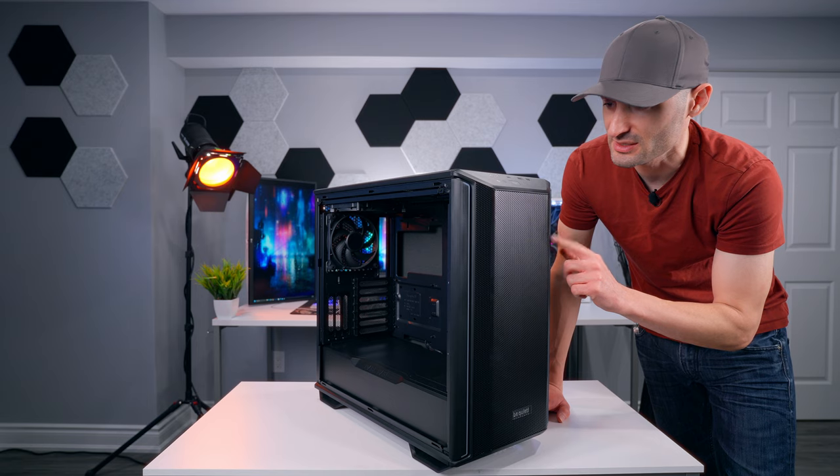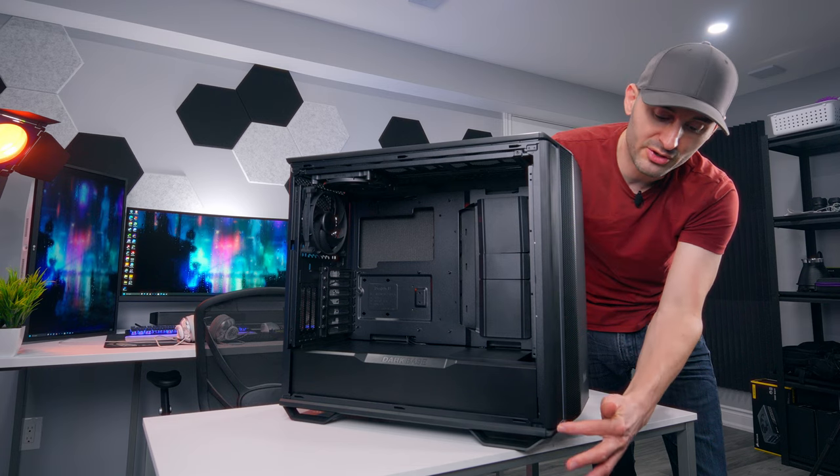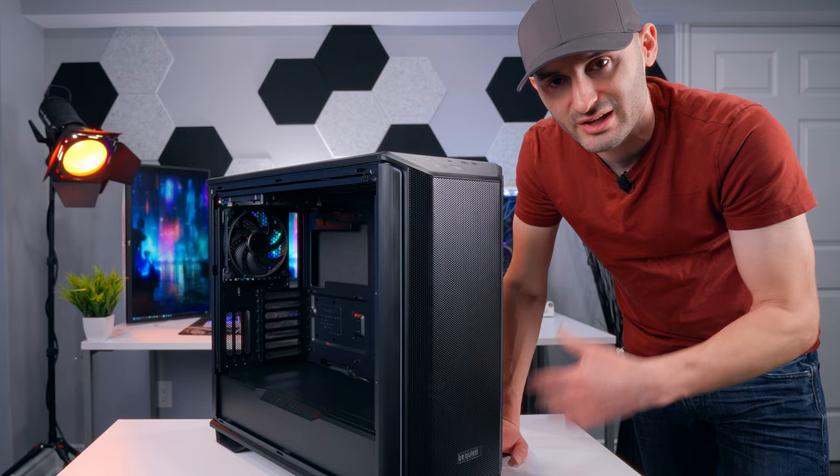Along both edges there's a little white bar — that's an addressable ARGB strip. There's one on each side, and we'll take a closer look at that when we get some hardware in here and get everything powered on.